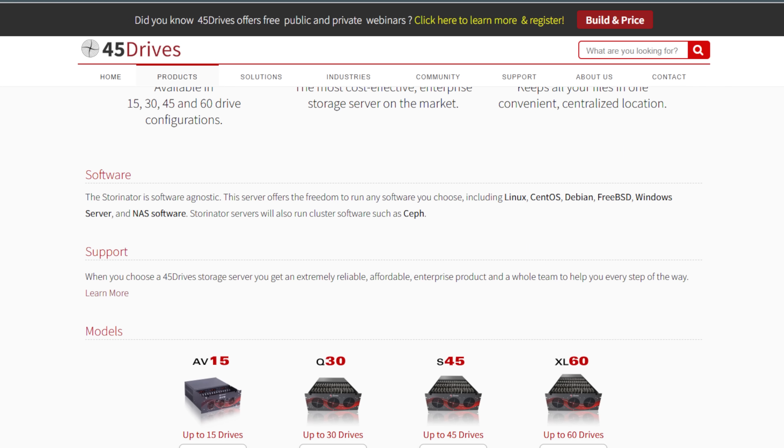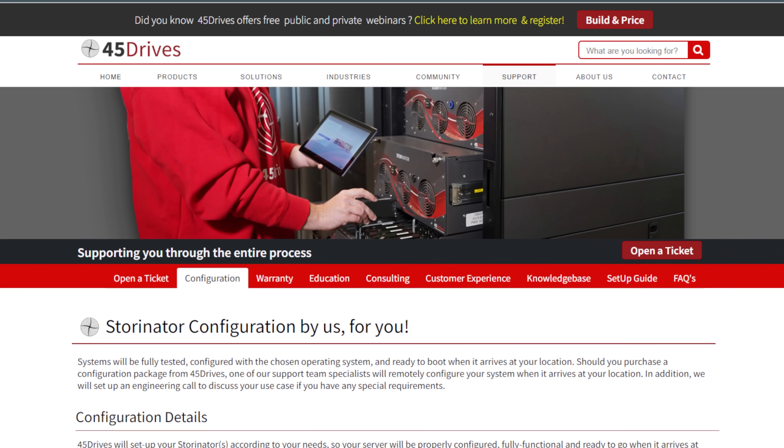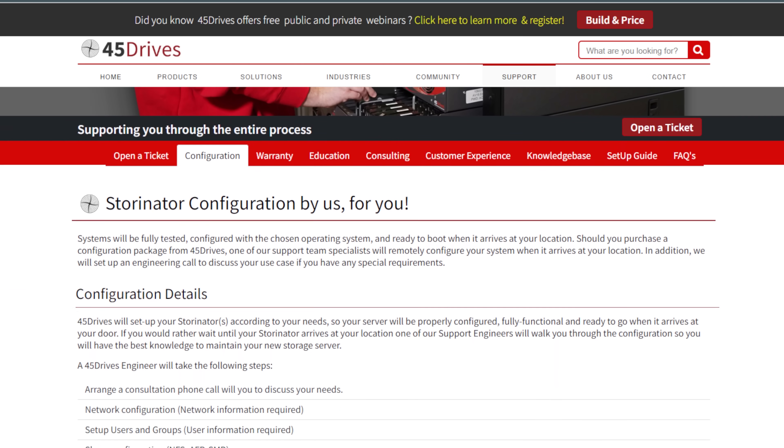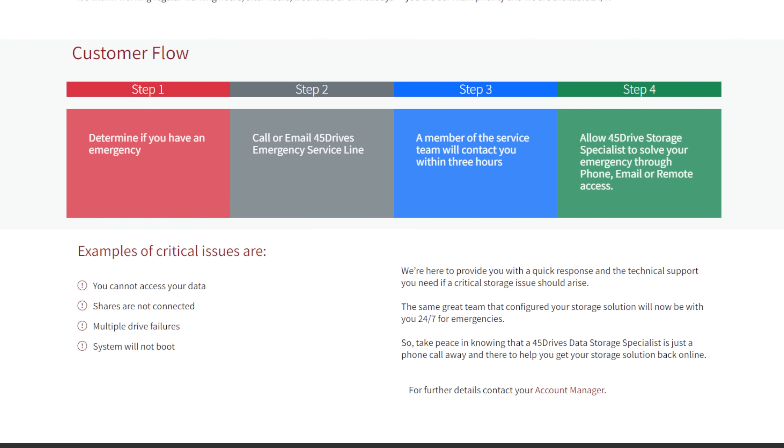Point and click, super easy. And it's a line of support that you can actually call and say, hey, this is what we're trying to do. We need these data sets. We need these optimized for SQL. We need these optimized for virtual machine storage. And they'll help you do that.